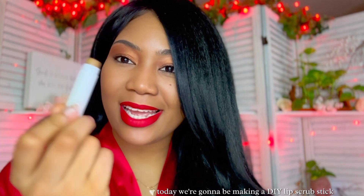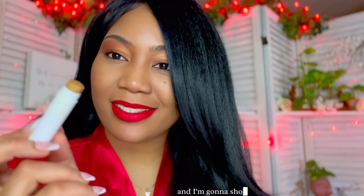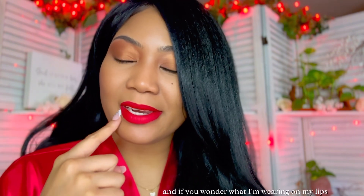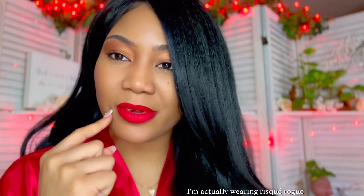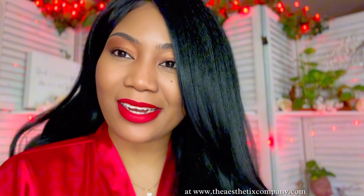Hey guys, it's Ray. Welcome back to The Aesthetist Company. Today we're going to be making a DIY lip scrub stick, and I'm going to show you how I created this great concoction here. If you wonder what I'm wearing on my lips, I'm actually wearing Risque Robe from The Aesthetist Company. All of our lip products can be found on our website at www.theaesthetistcompany.com. So let's get started.